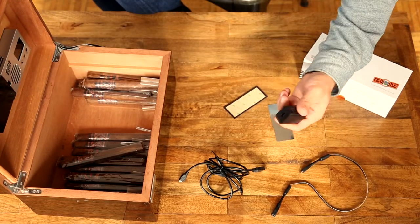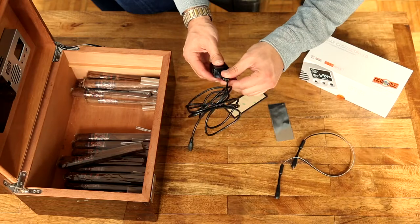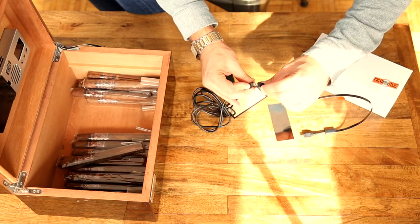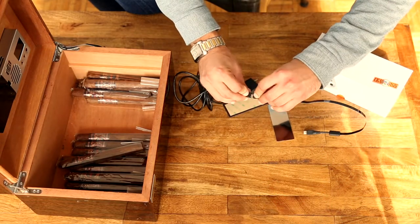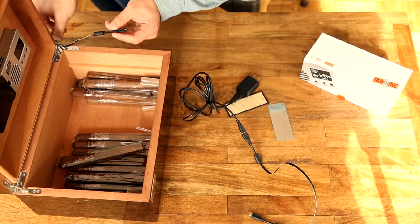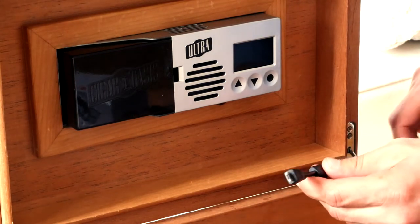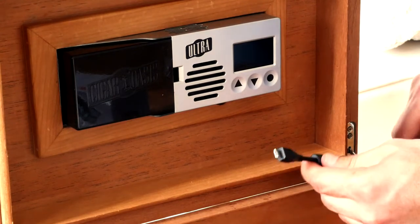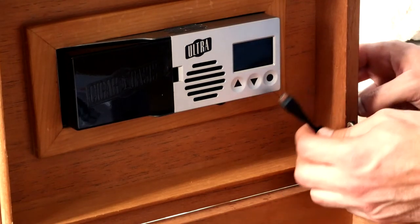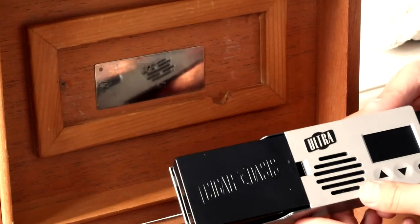For power you'll have the power adapter, the ribbon cable, and the USB. The USB goes right into this end on the ribbon connector and then the micro USB directly into the unit. I like to put the ribbon cable right through the hinge of the humidor — with the new style ribbon it goes through the hinge best, or from the side, and the hinge gives it a place where it stays secure. This plugs in just like that.